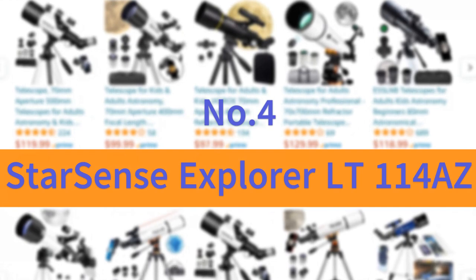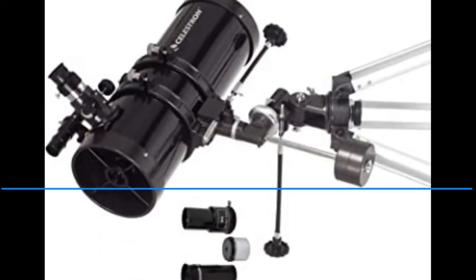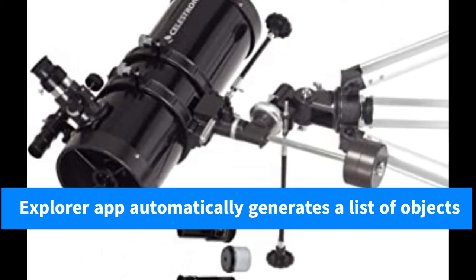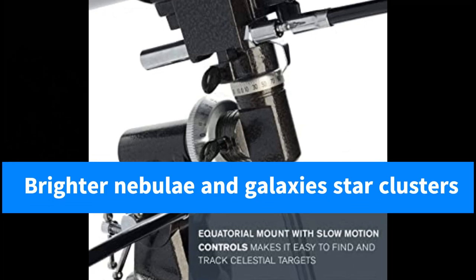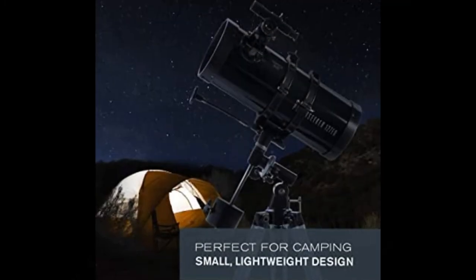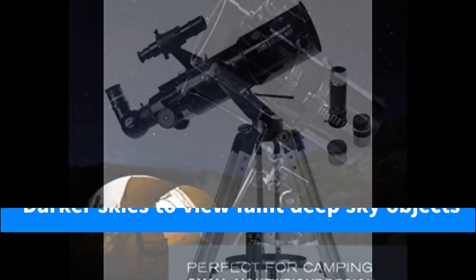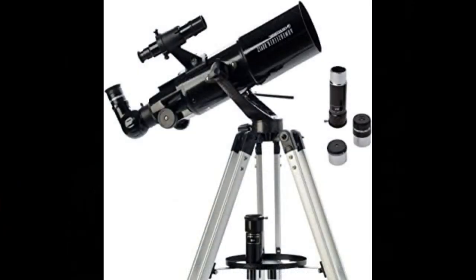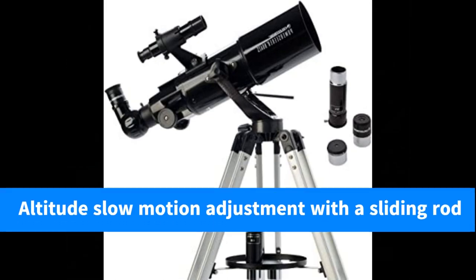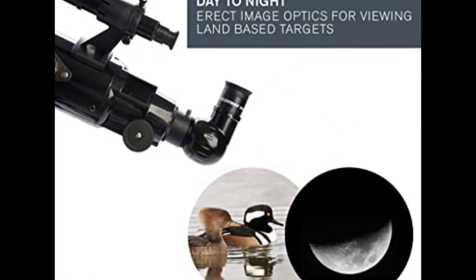Number 4: Starsense Explorer LT114 AZ. The Starsense Explorer app automatically generates a list of objects currently visible. View planets, brighter nebulae and galaxies, star clusters, and double stars from the city, or take your telescope to darker skies to view faint, deep-sky objects. The manual altazimuth mount with altitude slow-motion adjustment and a sliding rod makes it easy to follow the on-screen arrows to your desired target.